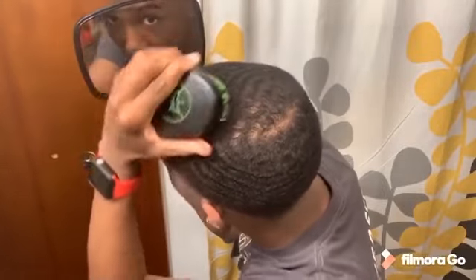It has amazing pull. If you can see — I don't know if you can see that — but the pull on this is amazing.